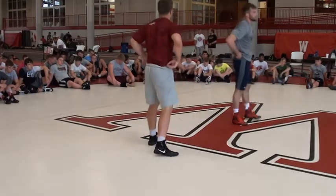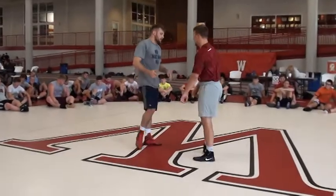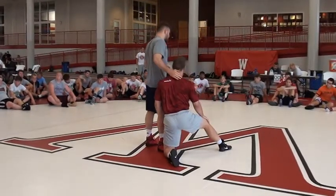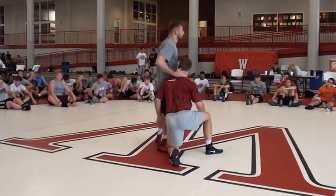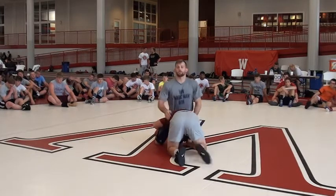So, an inside single — that's where I want to be. When a guy's head is coming on us, jam his head. Square up. Square up. That's what I want to do.